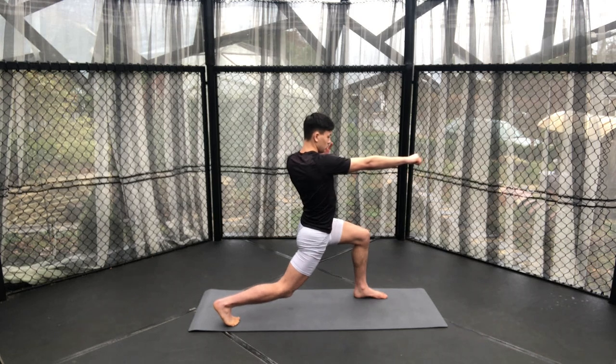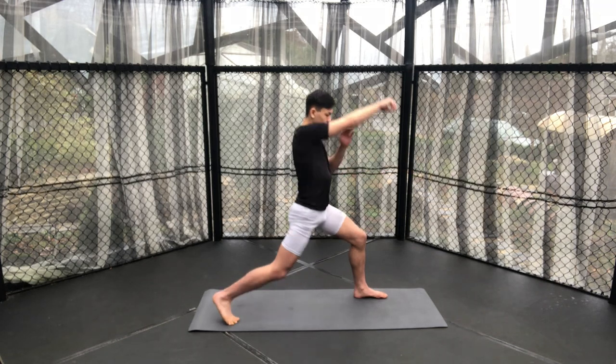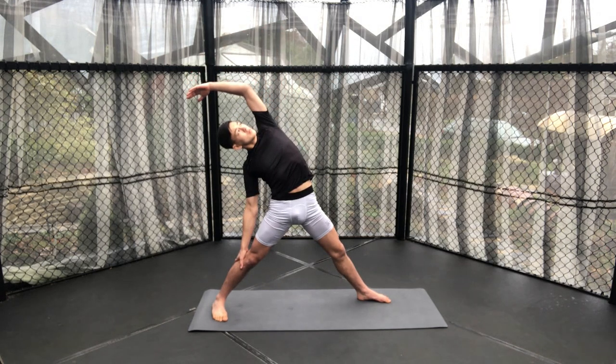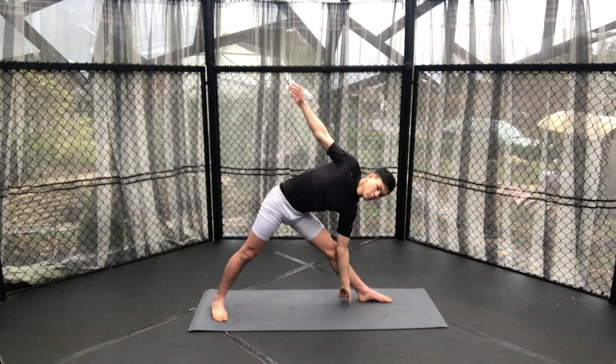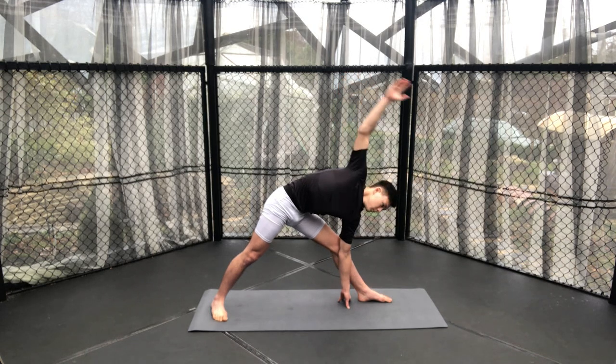Coming into our high lunge cross, facing the back of our mat, sitting down deeply into this cross — almost as if we're imagining ducking under someone else's punch. Windmill open your left hand and come into a reverse triangle pose, both legs nice and straight here, trying to add a side bend, then straight forward into a triangle pose. Once again, keeping ourselves as flat as possible — we want to be able to fit between two small walls. Remember your deep breathing; this is what's going to aid you in these stretches.